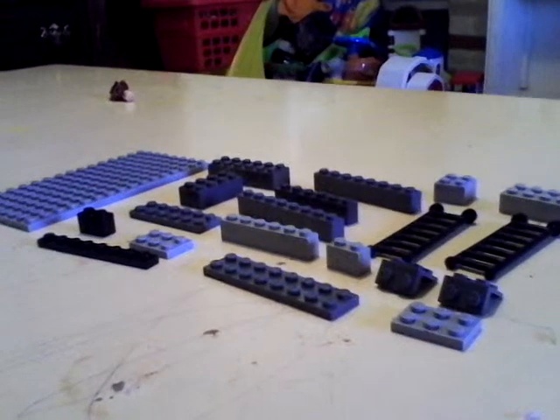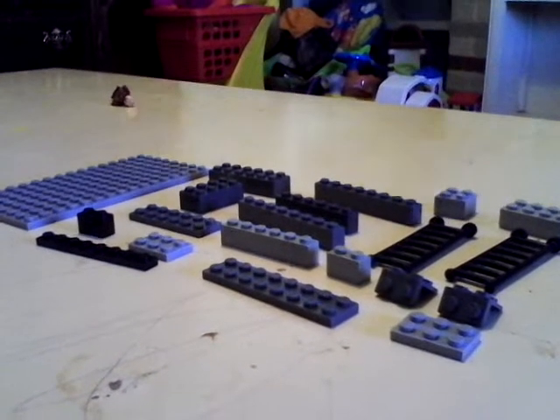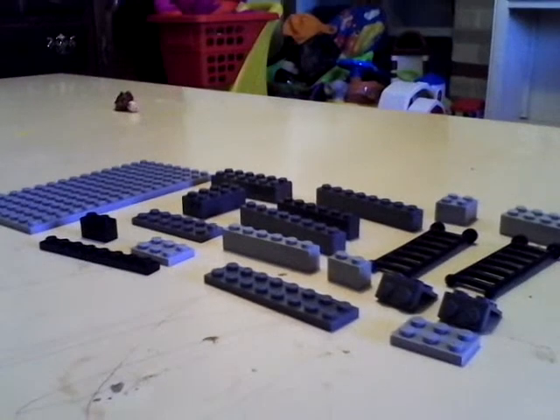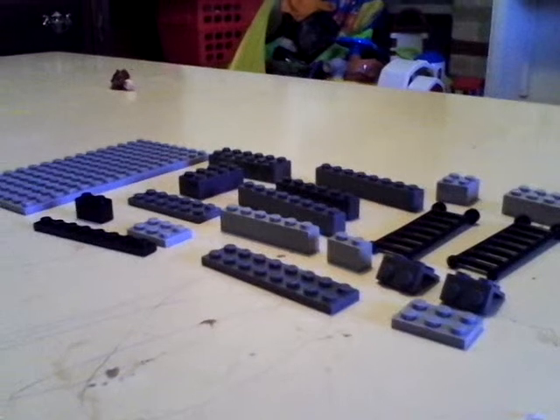Hello, this is Nate, and this is how to make a double-decker couch. If you've seen the Lego Movie, you've seen what it looks like. And this is going to be almost the same thing, but without the cooler inside the chairs.